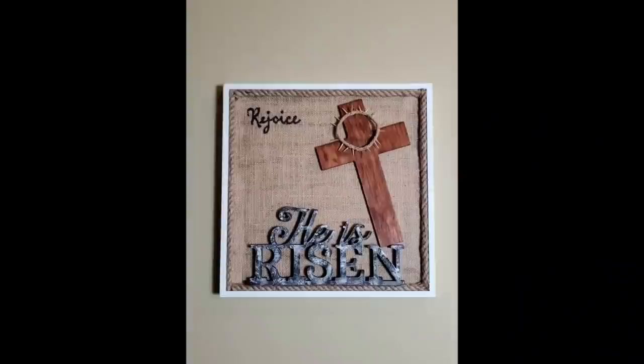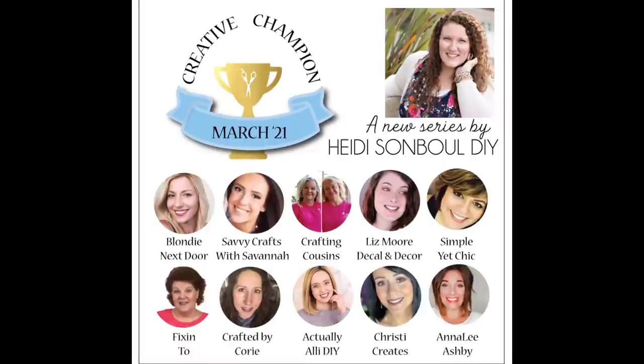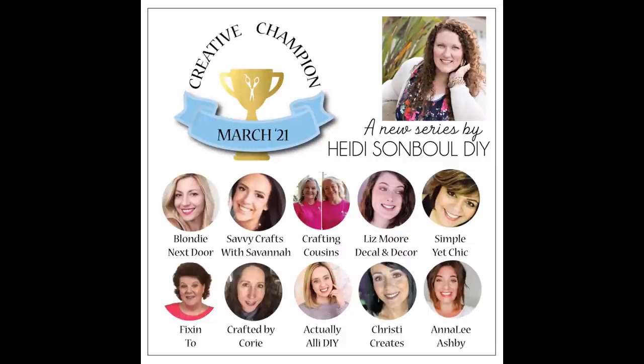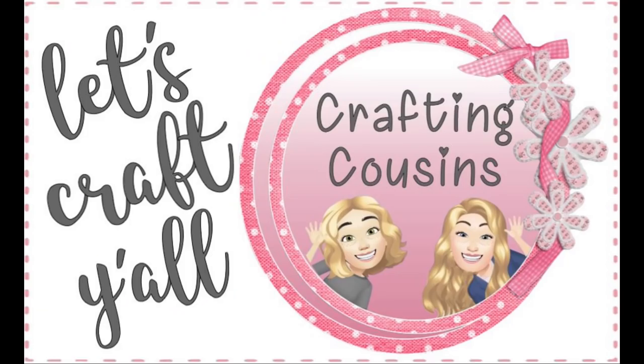I really love having this hanging in my home — it will always remind me of the true meaning of Easter. We are so excited to announce that we were chosen as part of the top 10 for the new contest being hosted by Heidi Sambal. Starting March 5th, 2021, we will be competing for the title of Creative Champion with nine other talented channels. We hope you will join us in our journey and help us stay in the competition as long as possible with your vote.